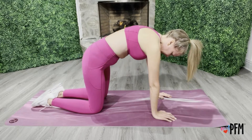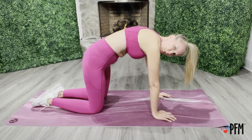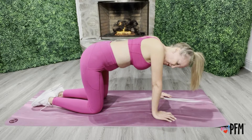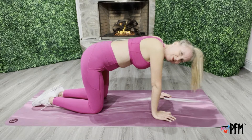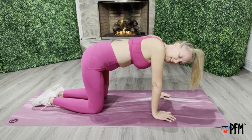exhale, activate. Bring it back down — and that's one. We'll just say that was a trial. So let's go together 10 times.